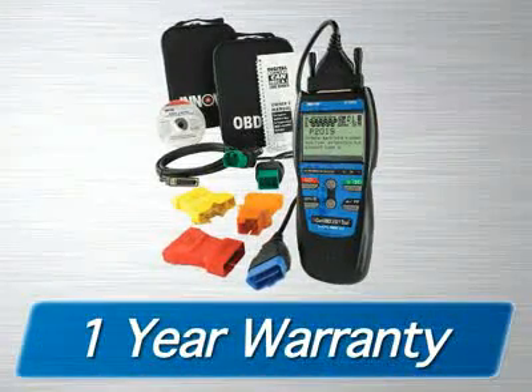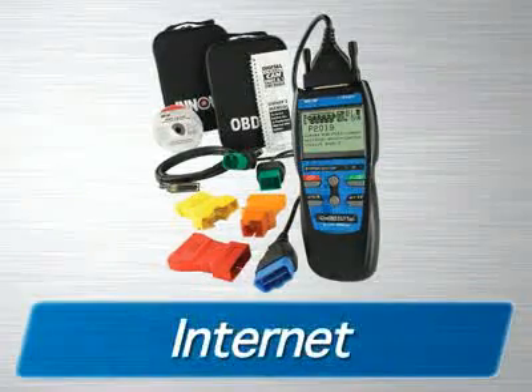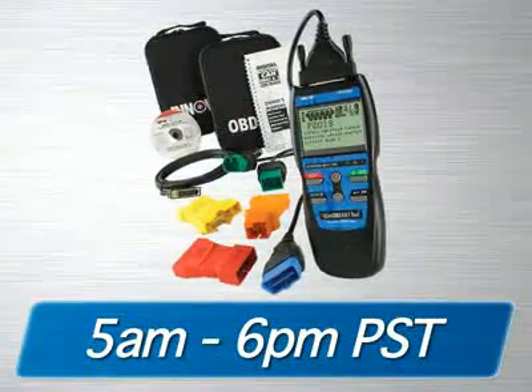The tool is fully internet-updatable and upgradeable at no charge, comes with a one-year warranty, and is supported by an all-ASE certified technician staff via the internet or toll-free phone from 5 a.m. to 6 p.m. Pacific Time.